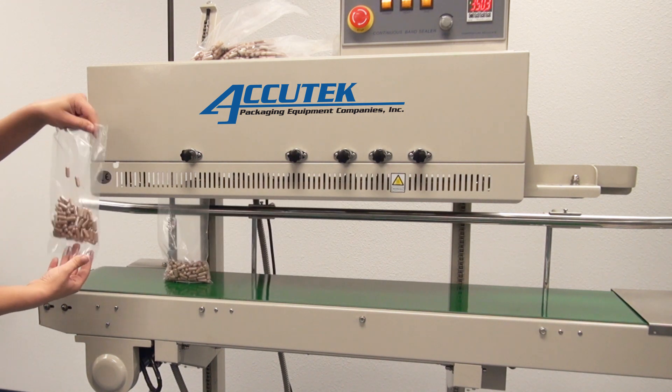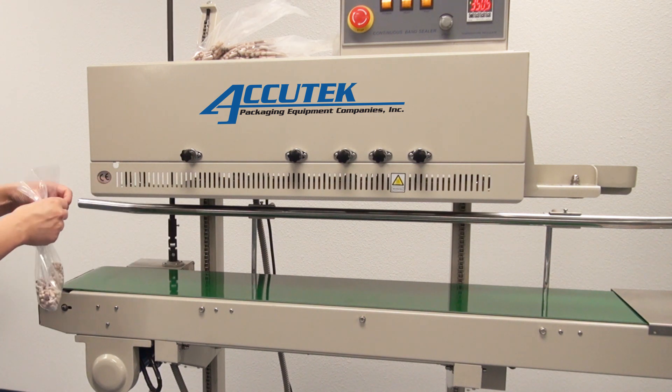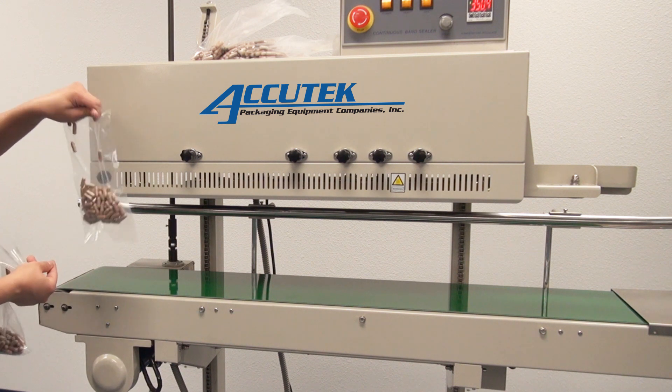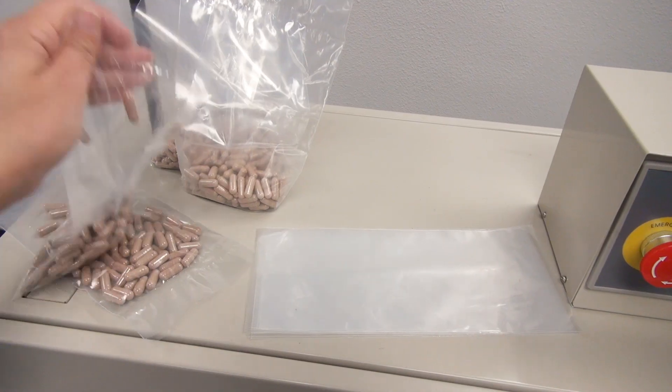The AccuTech band sealer is a standalone unit with locking casters providing easy mobility. The vertical configuration of the sealer makes the unit ideal for packaging granular, powder, and liquid products. Stand-up pouches work well with this machine.